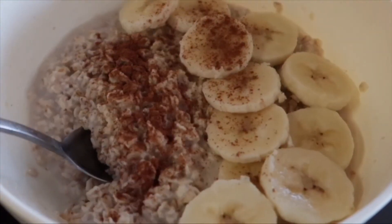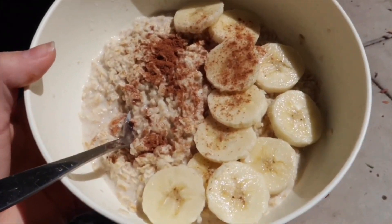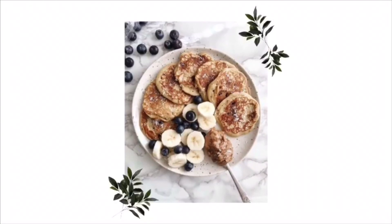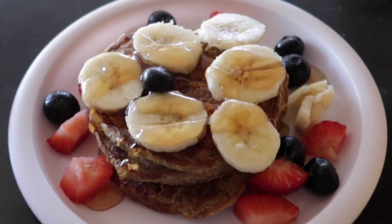Day number three, which was Wednesday — my sister and I wanted pancakes, so we just did some pancakes. I kind of cheated a little bit and put some strawberries on mine. It was really yummy, and I think that was my favorite thing to recreate because who doesn't love pancakes?